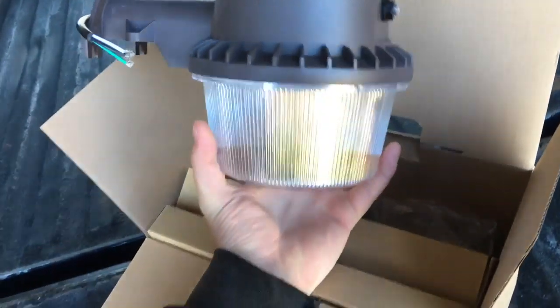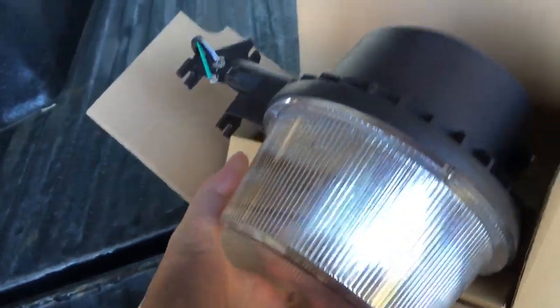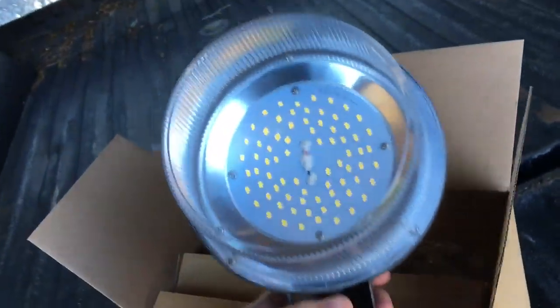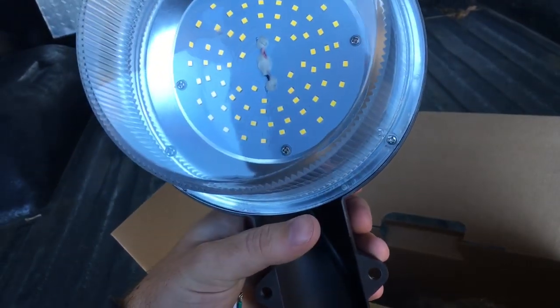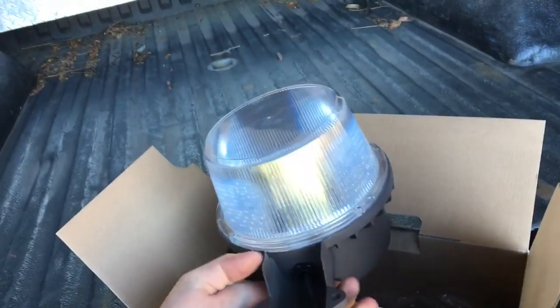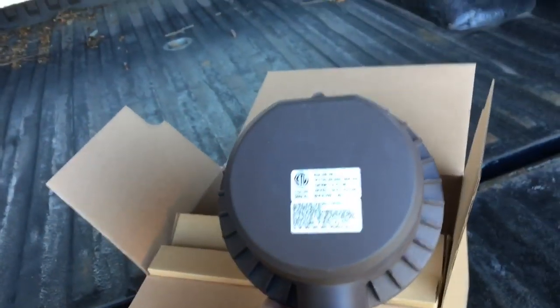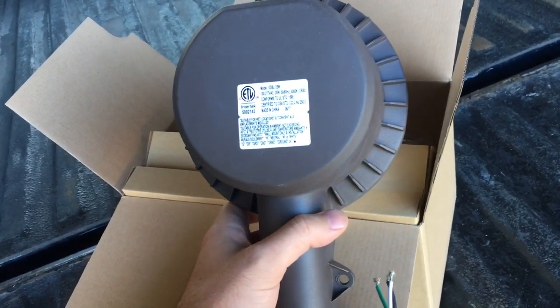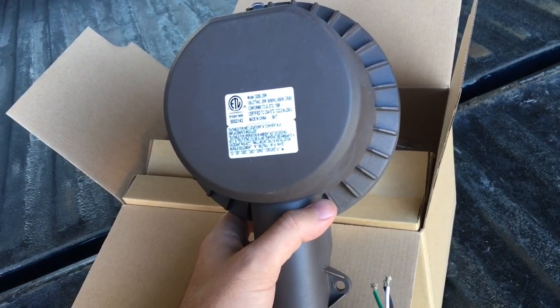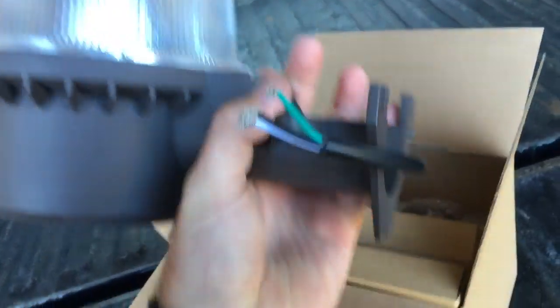So I just ordered this and I'm going to give it a try — a dusk-to-dawn LED light. I'm going to put it up there and bypass the two motion lights and see how this does. Supposedly this puts out 250 watts worth of light only using 35 watts. It's just a cheap one to try. If I like it and it works, I might get another one or a better one. This one's made in China, and I think it's a natural daylight color.